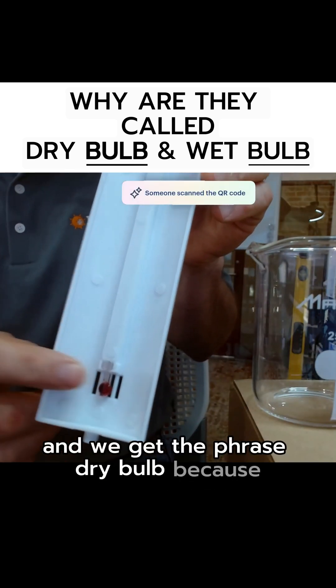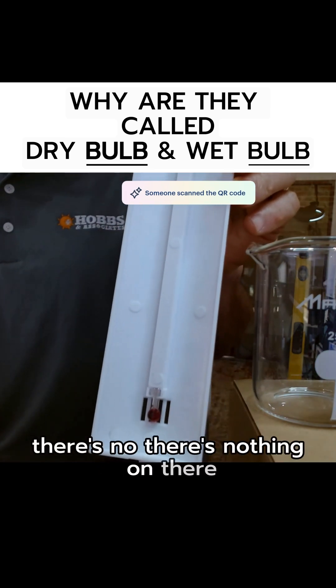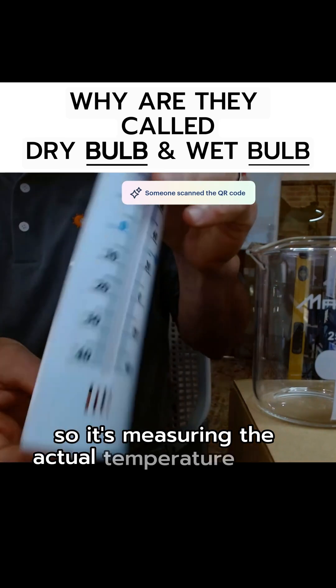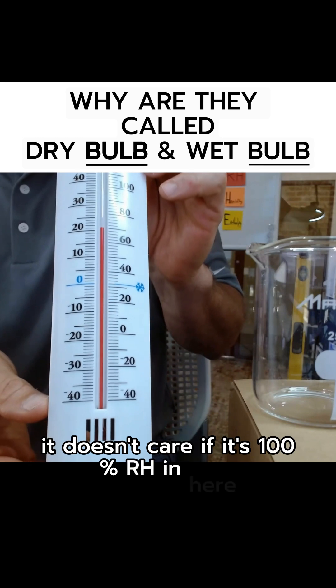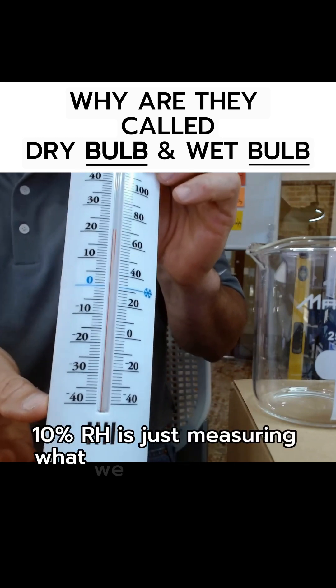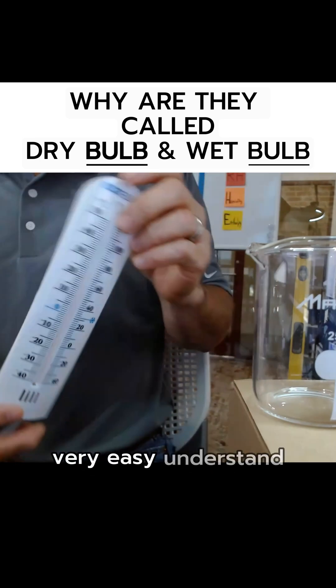We get the phrase 'dry bulb' because it's dry — there's nothing on there. So it's measuring the actual temperature in the air; it doesn't care if it's 100% RH in here or 10% RH. It's just measuring what we call the sensible heat of the space. So that's dry bulb — very easy to understand.